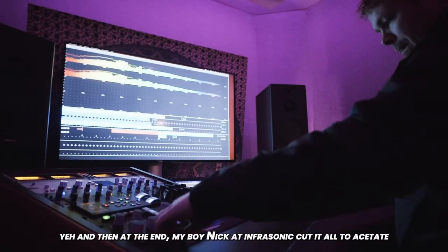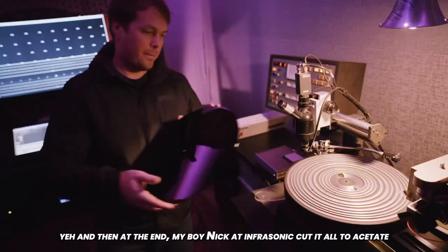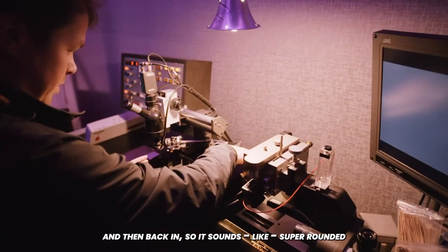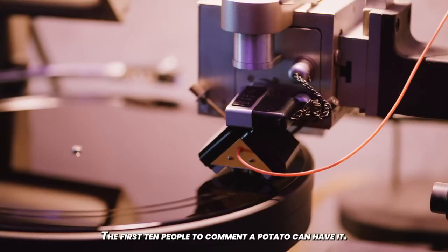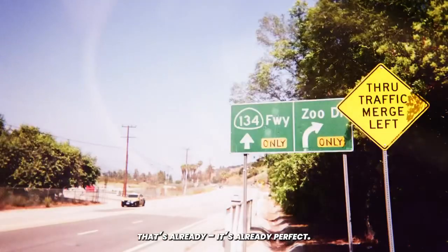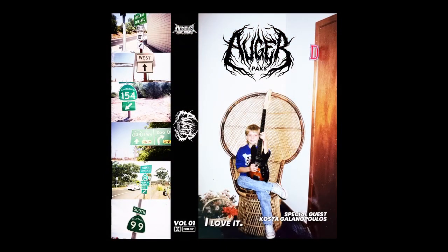And then my boy Nick at Infrasonic cut it all with acetate and then back in, so it sounds super rounded and kind of finished before you even put it into Pro Tools or Ableton or whatever. The first 10 people to comment can have it. That's already for sure. I love it.